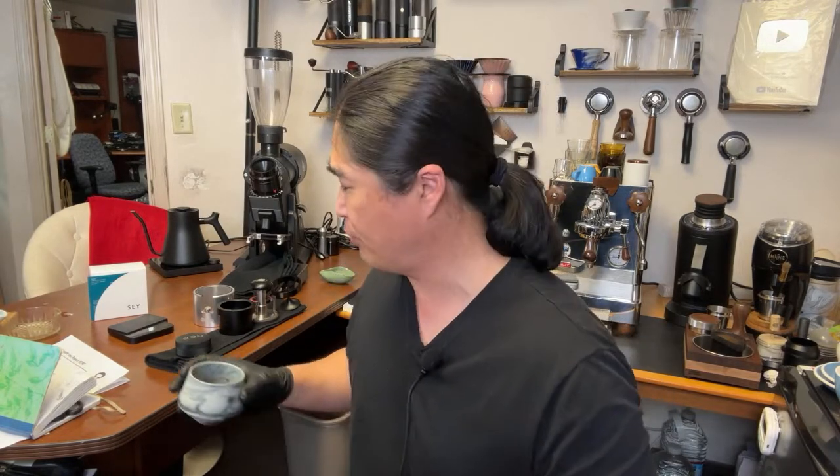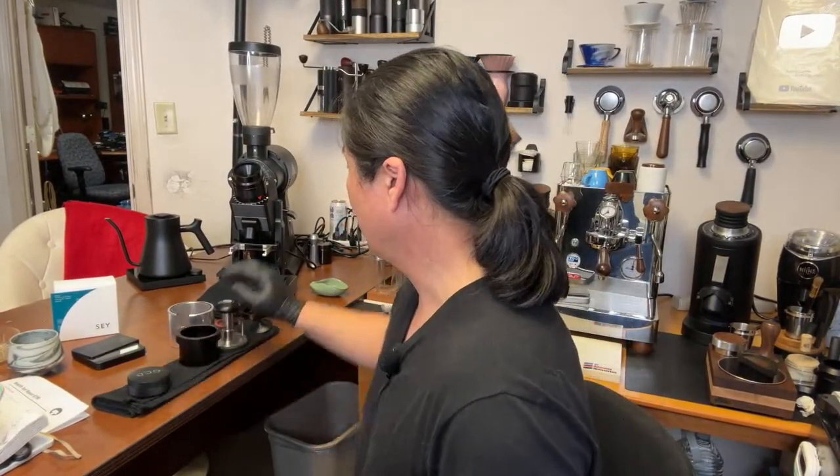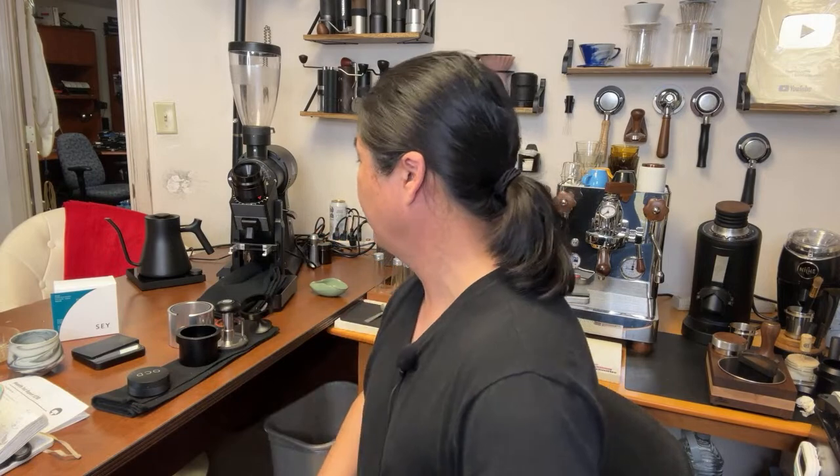Nick says between 10 and 15 seconds seems a little fast for a turbo shot — maybe around 20. But this shot is fantastic. Nick asked about temperature — I set it at 200°F. So right now I'm at 8.8 clicks, it ran about 13 seconds, around 50 grams. I want to cut the yield to around 40 grams and extend the extraction time.